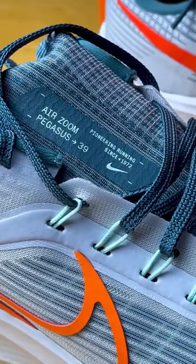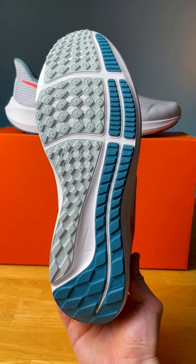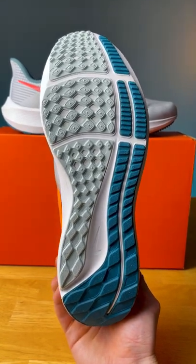The tongue has a minimal amount of padding, while in contrast the ankle and Achilles area has a decent amount of cushioning. The outsole has some slight changes, however it looks very similar to other Pegasus models with deep lugs and full rubber coverage.